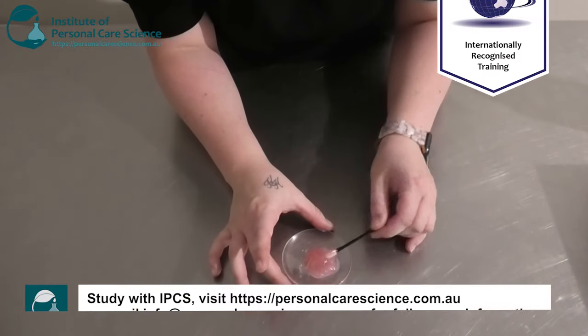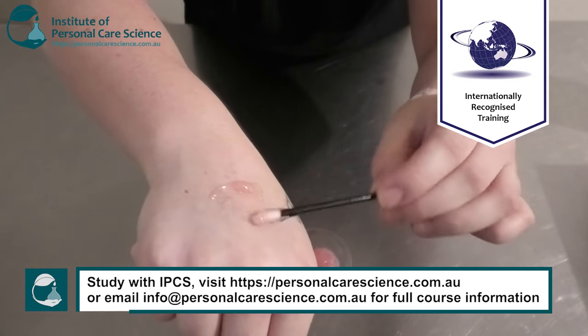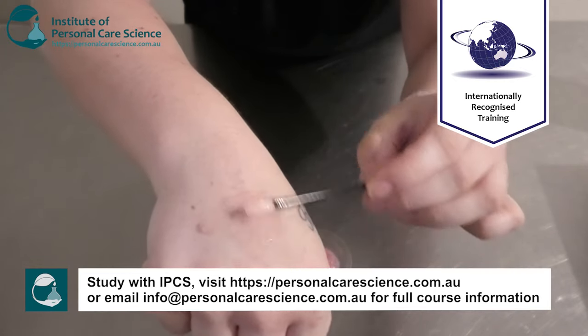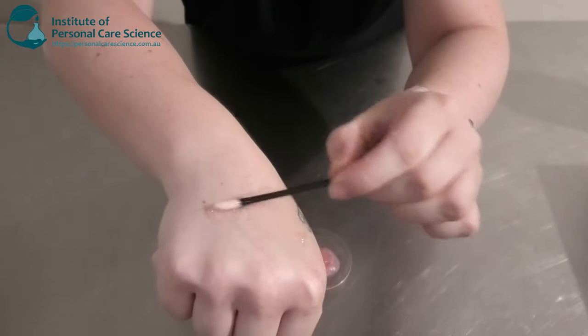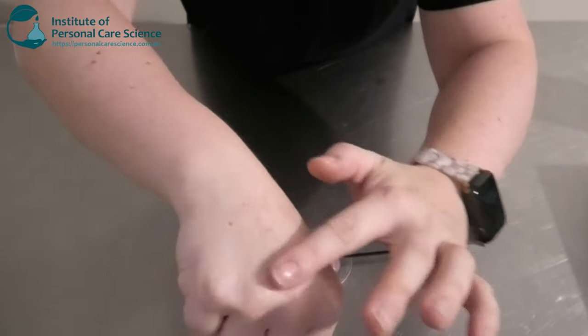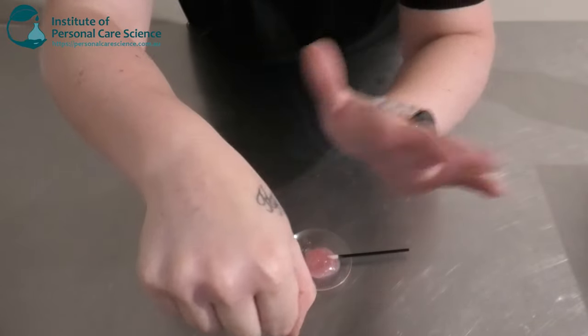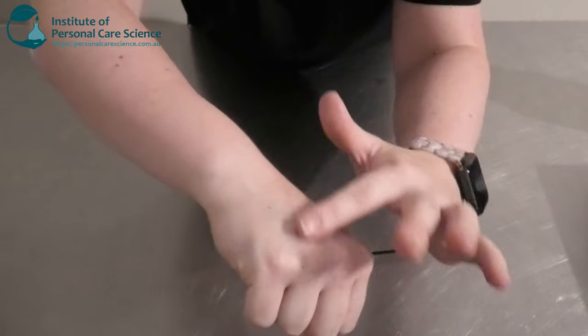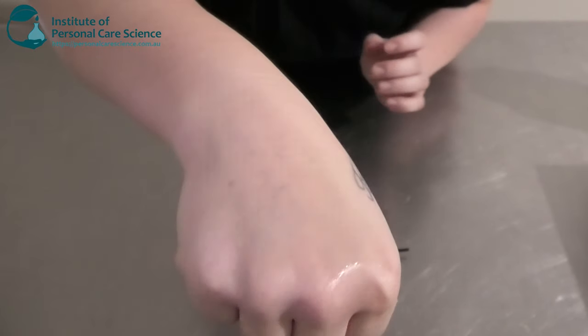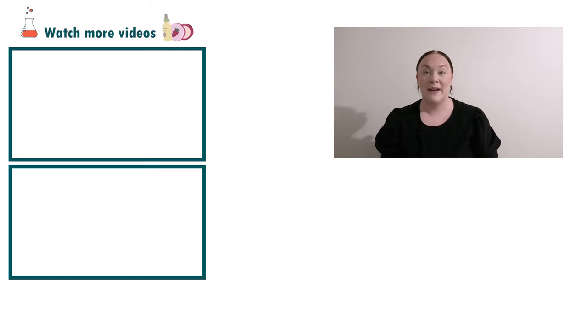And here is what my lip mask is looking like the next day. It feels really nice and soft and buttery on the skin. It's also going on really nicely — it's thick, but not when you rub it in, and it feels quite light. It's not heavy. Well there you go, that's how easy it is to make a ruby red lip mask.